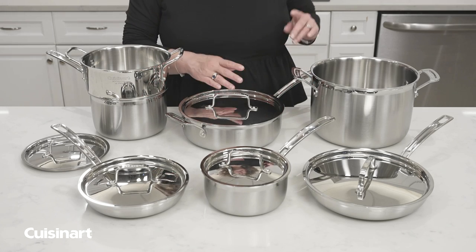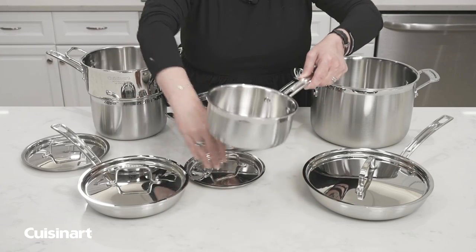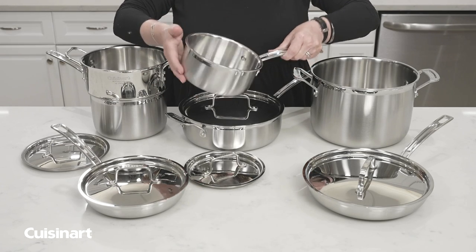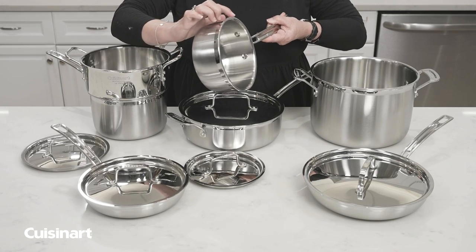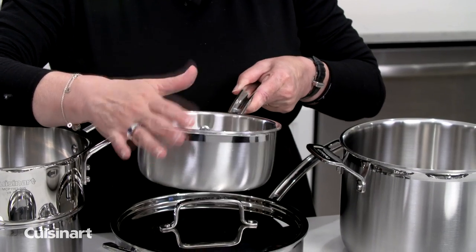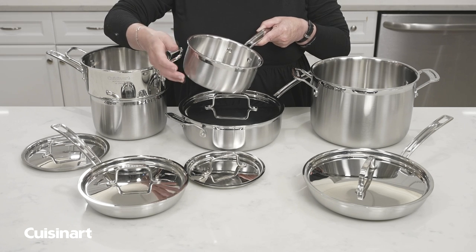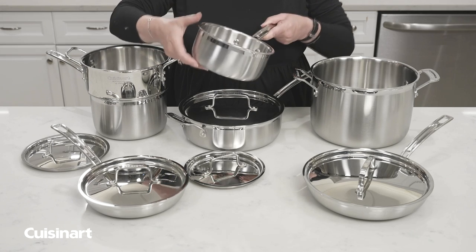This cookware is beautifully designed and manufactured. It's what we refer to as tri-ply cookware. The exterior has a nice brushed finish — that's stainless steel. The interior is also stainless steel, but the very core of this product is aluminum, which is great for heat distribution. Because it runs through the entire piece of cookware, it's super efficient.